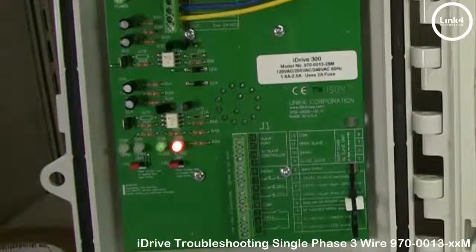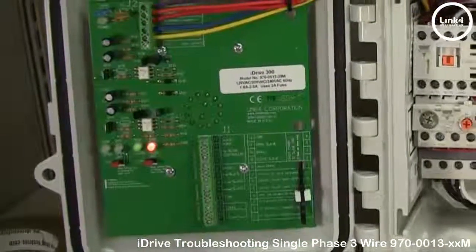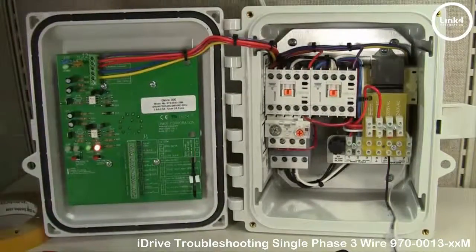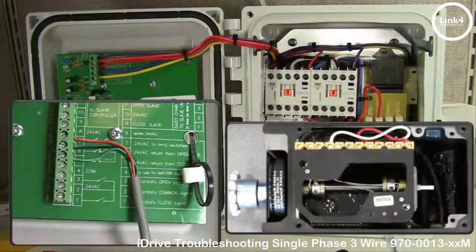If the vent or curtain will open all the way but not close, or close all the way and not open, and you get the red limit switch LED lighting up, you want to check your limit wiring and double check how you set your limit switches, making sure everything is set and installed correctly.